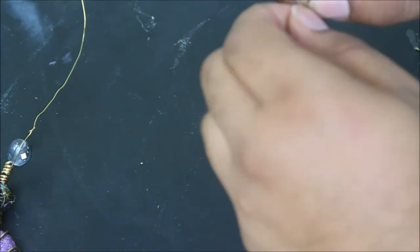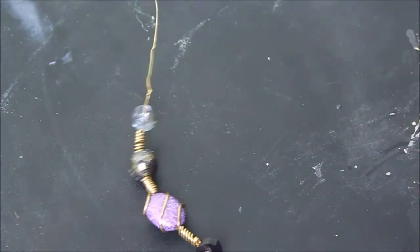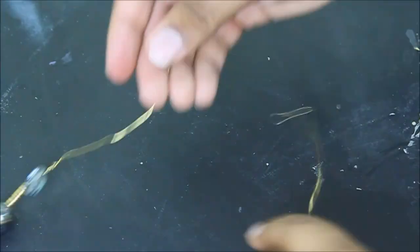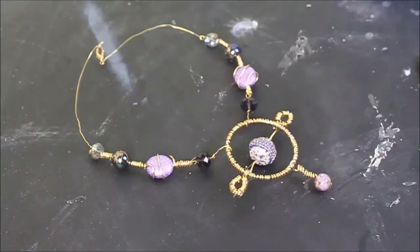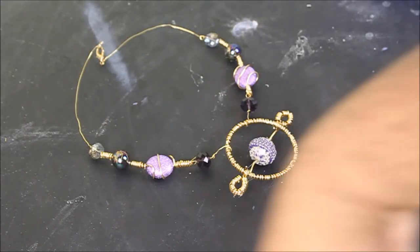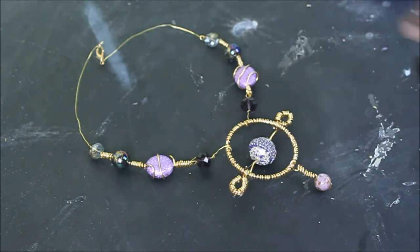Now we're going to attach a jump ring to one side of the wire that we beaded all the beads through, and then we're going to put a lobster claw on the other side — just twist it right on. That's your finished necklace, and it looks pretty accurate to the movie.